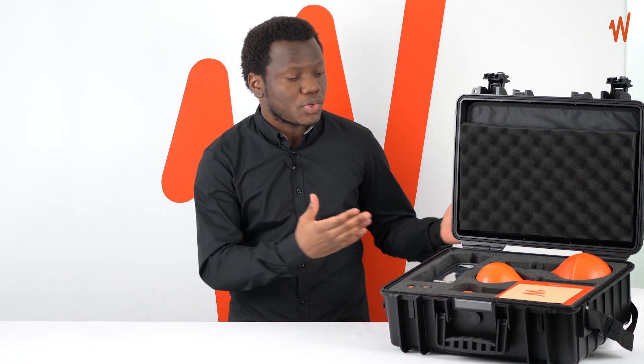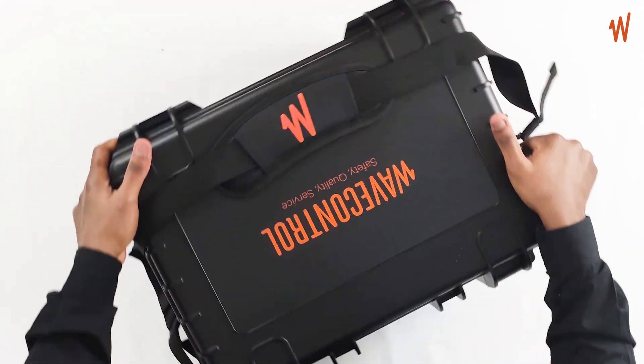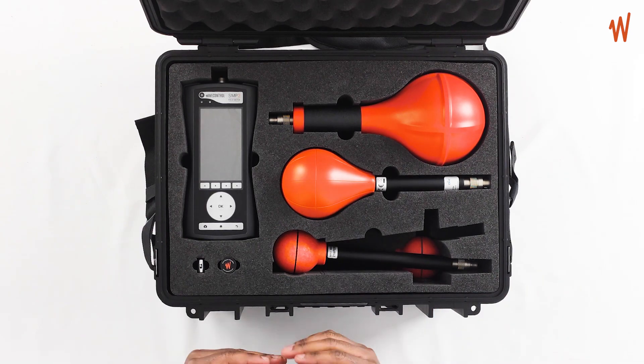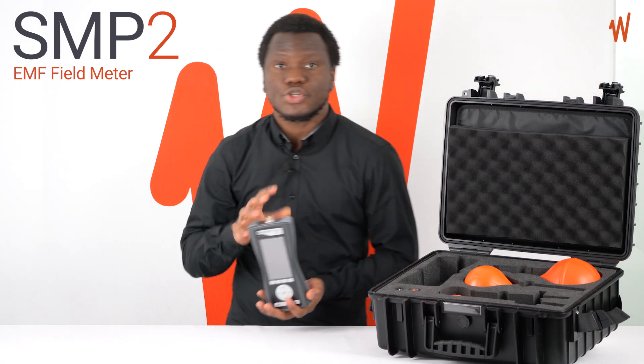Hello, I'm John from Wave Control and I'd like to present the SMP2 and what's included with the device. So this is how you receive your SMP2. We open the case and you can see the SMP2 device and the field probes with other accessories. The SMP2 is a professional, high-performance electromagnetic field meter which is compact and easy to carry.